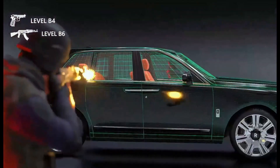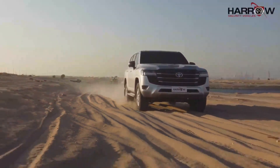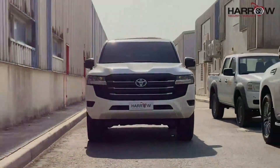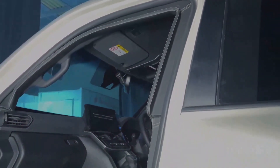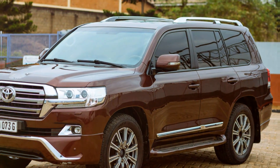The final stage: the transformed Land Cruiser. The once-ordinary Land Cruiser is now a formidable armored vehicle. It retains its iconic design and remains spacious inside. The upgraded suspension handles the added weight effortlessly.